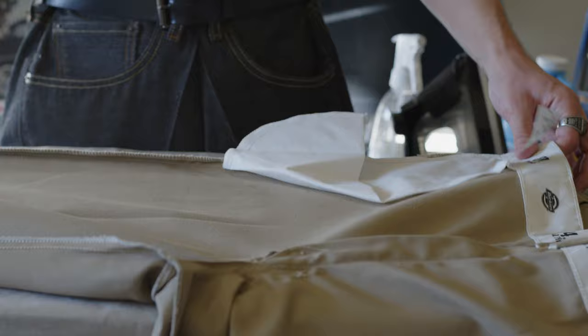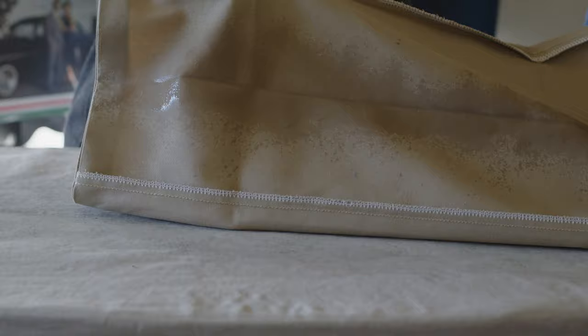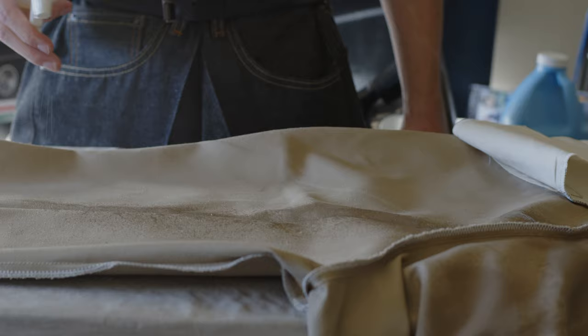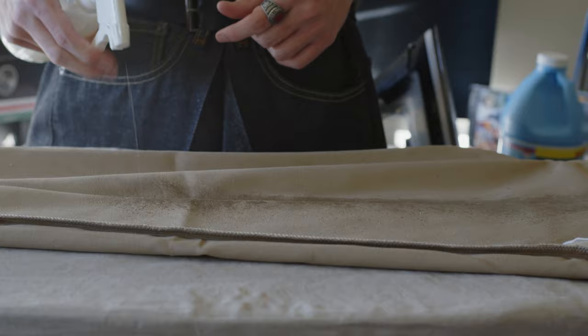Now I'm folding the pants inside out so I can spray the starch. I always recommend spraying starch on the inside of the pants, not the outside. You can spray the entirety of your pants with starch, but my main concern is the crease, so I'm only spraying the crease areas. Don't worry about spraying the cuffs yet — we'll come back to that. Make sure you get all four creases, or if you want to starch the entire pants, just spray the whole thing down.